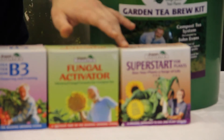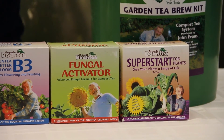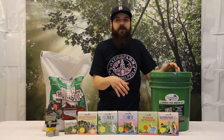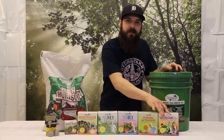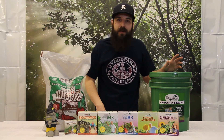Last but not least is the Super Start. This is a great way to give your plant a super charge at the beginning of life. Dig a hole in your container or in your garden before you transplant, sprinkle a little bit of the Super Start, throw a handful of the humus soil down there, and that will give your plant a great head start this season or for the next cycle.